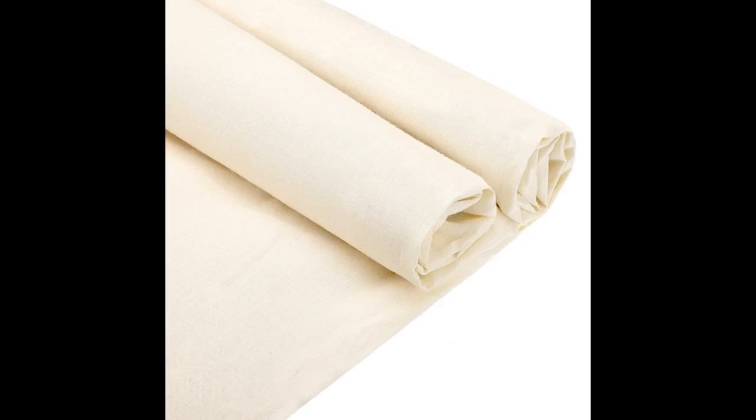Very nice to work with once washed. Shipping was fantastic. If you are a crafter making items, I highly recommend this fabric. Click the link in the description for more info.